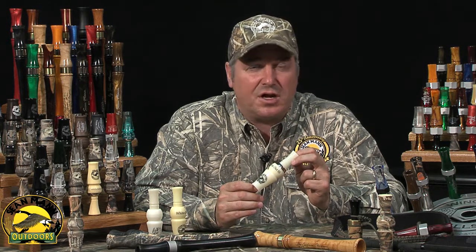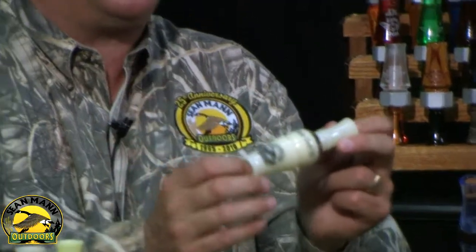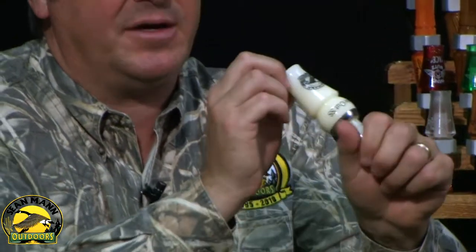It's also a great call in conjunction with your e-caller during the conservation season or the conservation order of the spring. It's good to play back and forth with the e-caller and the Whiteout itself. It'll do all you want, it takes no effort to learn to use it, one handed or two.